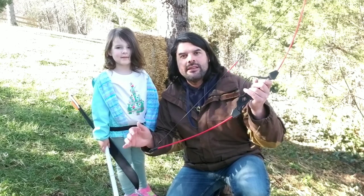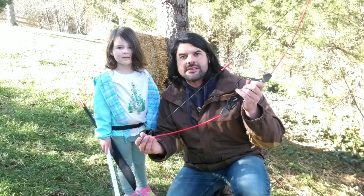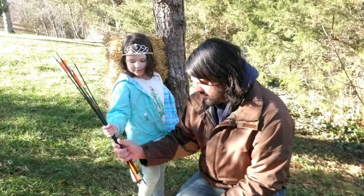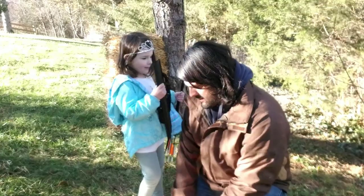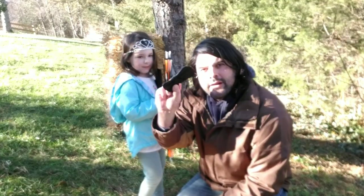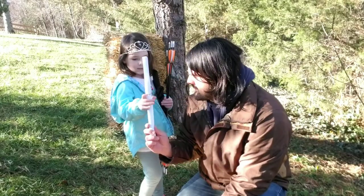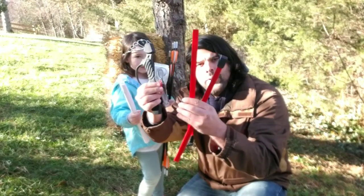Let's get a closer look at everything that comes in the kit and how to put the bow together itself. You're going to get six arrows, a quiver, a wrist guard, two targets, and your bow itself.